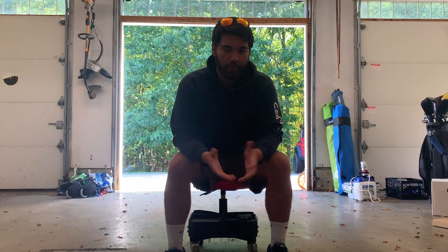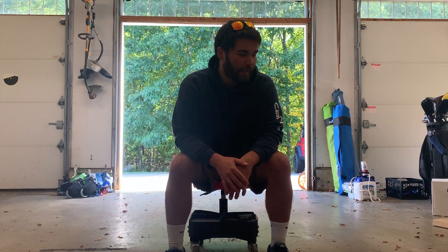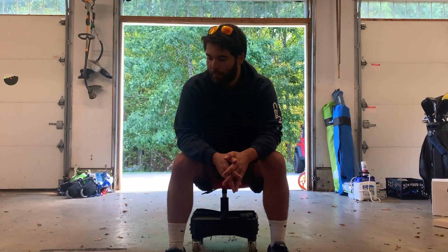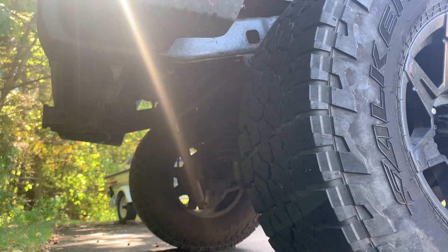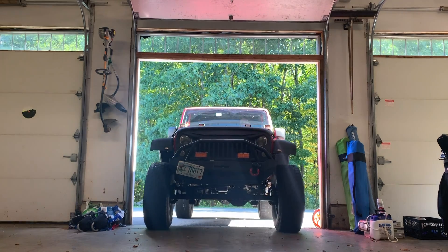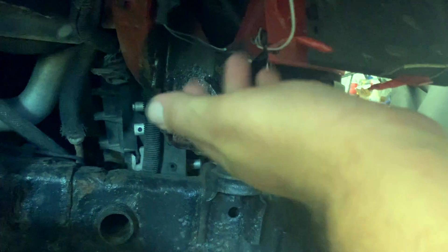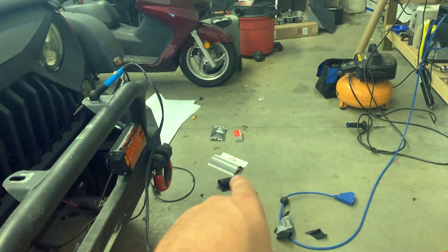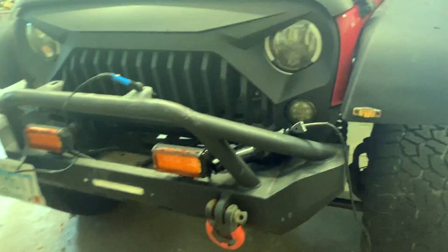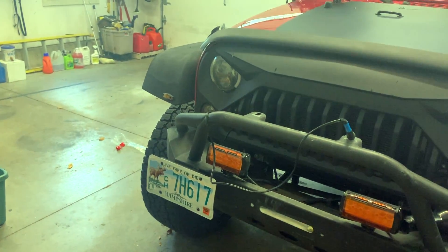What's going on guys, today I'm coming at you with another Jeep video. I haven't really done much to it in the past year and I've just been letting the thing deteriorate slowly. I got some new turn signals because the current ones are just messed up. I need to remove the grill and neaten up all the wires back there because I half-assed everything when I first did this.